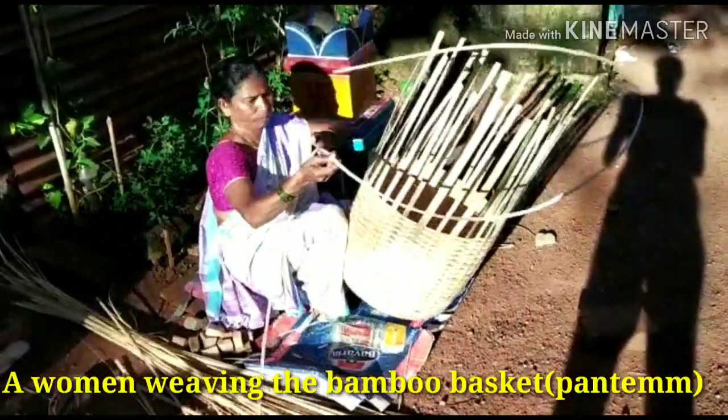The cane woven basket is also used by fisher folks and vendors.